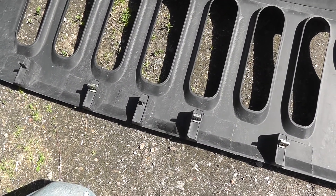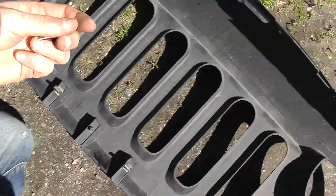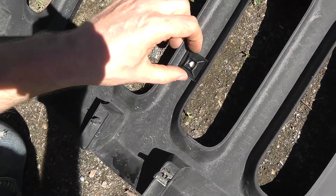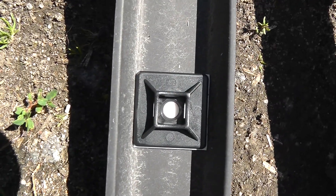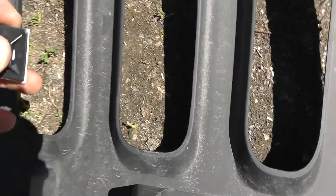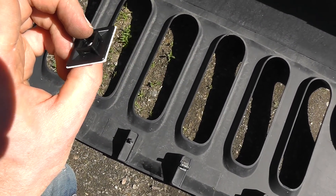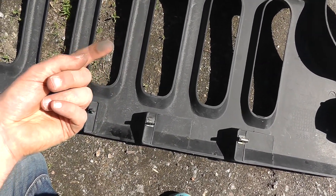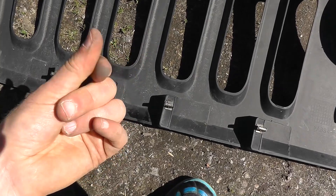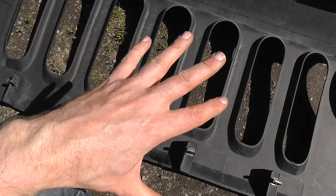First we're just going to put in some zip tie mounts. Let's open this up — the size is perfect. What you do is strip the backing to expose the adhesive. I think the good thing is to actually clean this surface first, because there's quite a bit of dirt there. So I'll wipe this down and then put the zip tie mounts on.